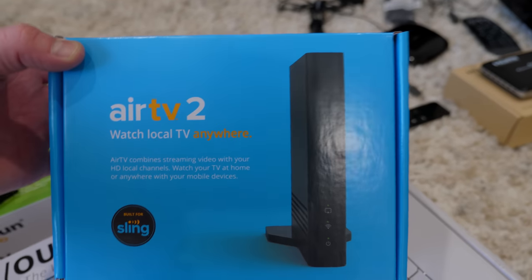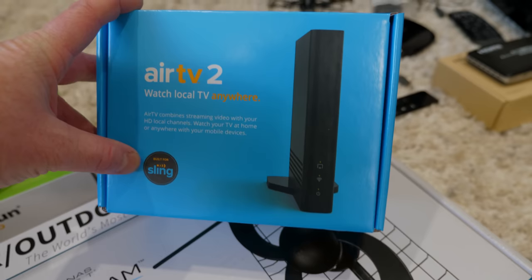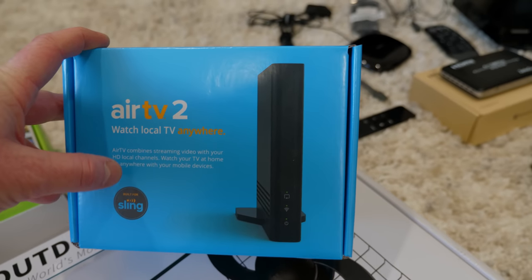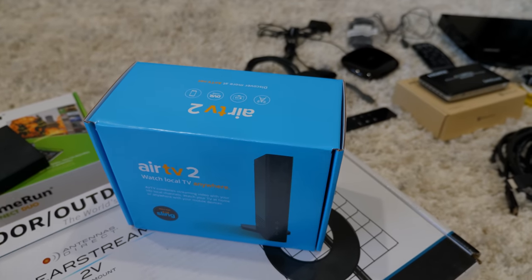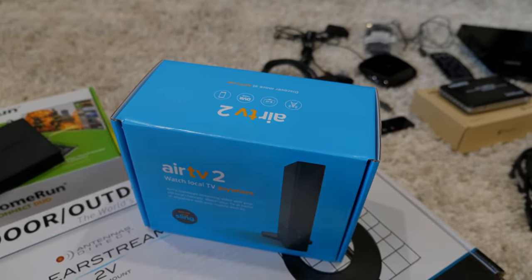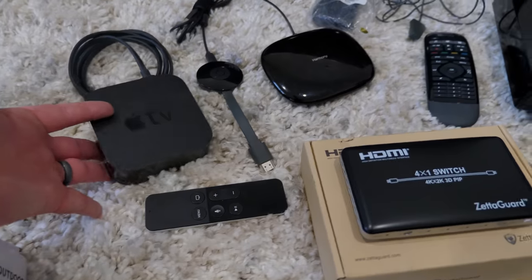Another option we found is the AirTV 2. This one directly integrates with Sling TV, so if you're already using Sling it will just show up in the app and you'll have all those over-the-air channels without having to use a separate app. And then let's get to the main component — here we use an Apple TV.